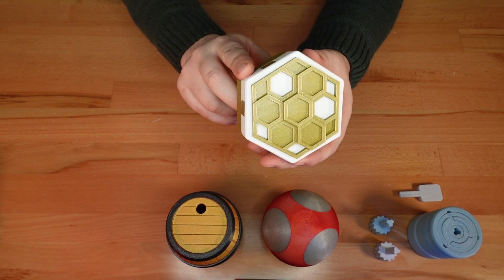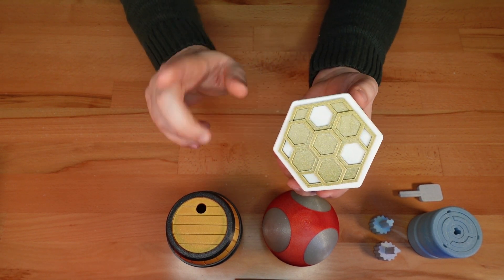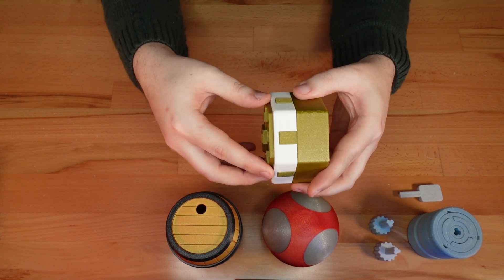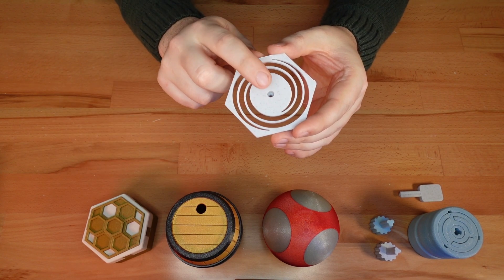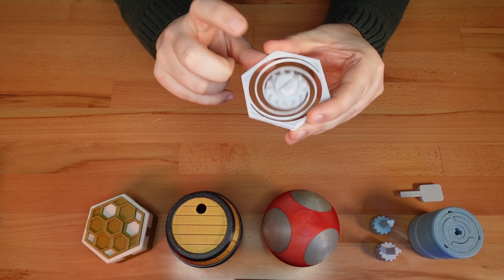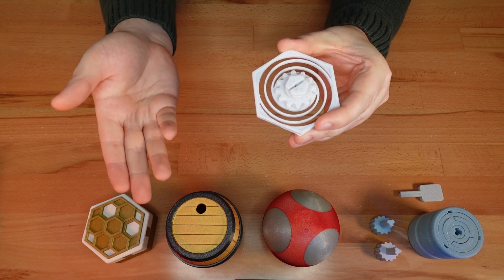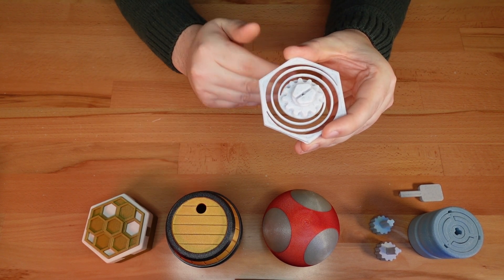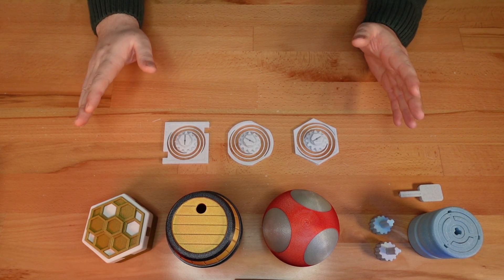The next update comes from my twist-lock box series. These unassuming containers only open when you twist the decorative topper. This update adds a bolt hole to the mechanism's spring. Not only is a bolt stronger than using glue, it makes it possible to give an old print a new topper.